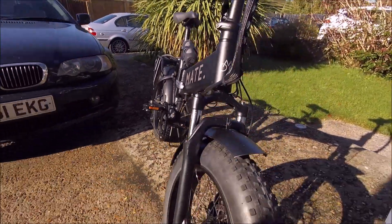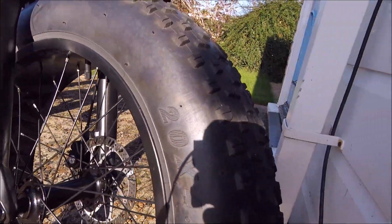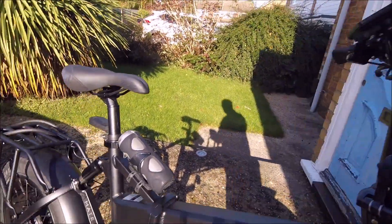The latest fat bike. It's four inch wide tyres, disc brakes, suspension, folding electric bike.